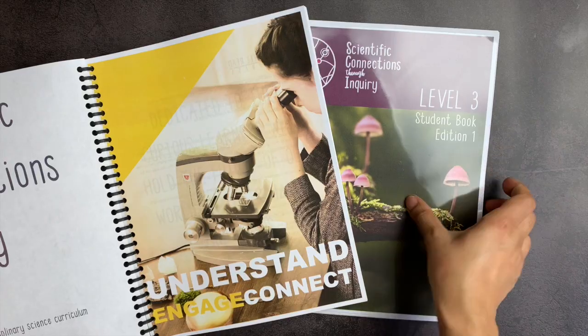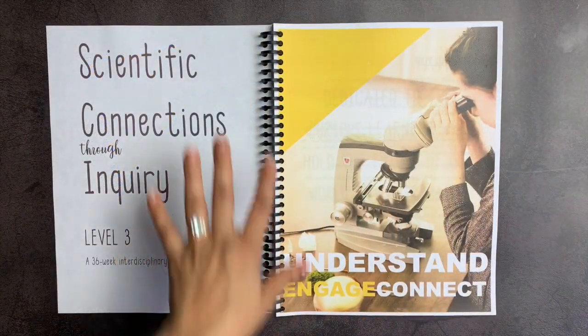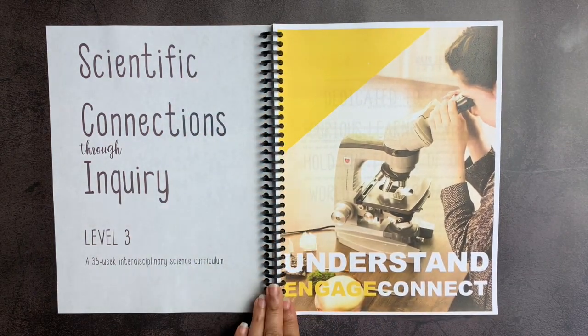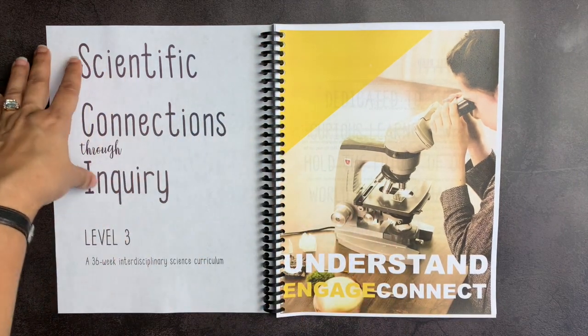It also gives you a student book, which I will flip through for you later. When you open the curriculum, you can see it's full color. I actually just pro-clicked it myself and bound it. If you guys are interested in seeing how a pro-click works, let me know and I will do another video on that.